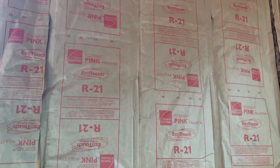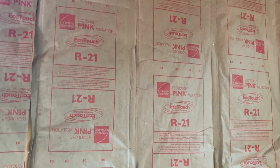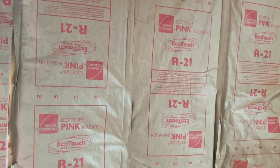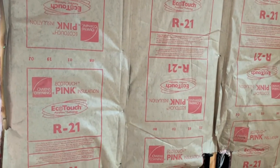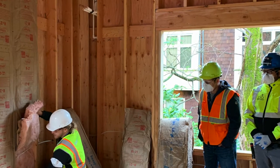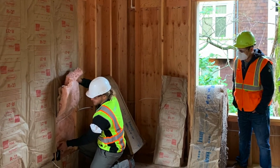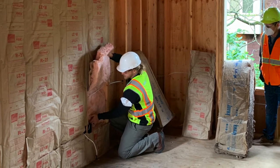Insulation shall fill around obstructions including, but not limited to, framing, blocking, wiring, and pipes without substantial gaps or voids. Batt insulation should be split around wires and not tucked in front of or behind, which would cause compression.